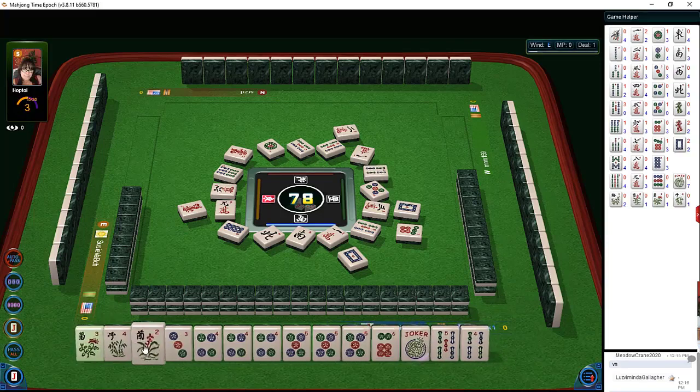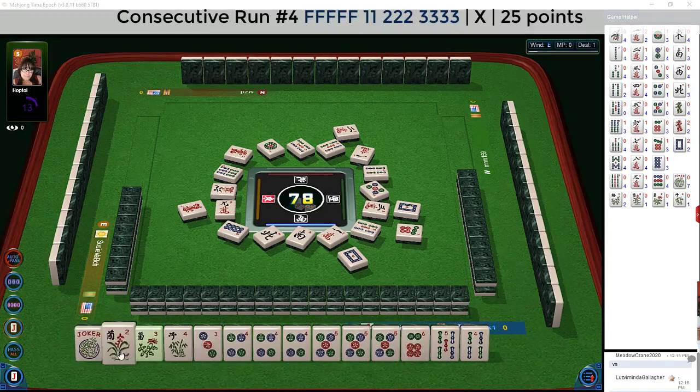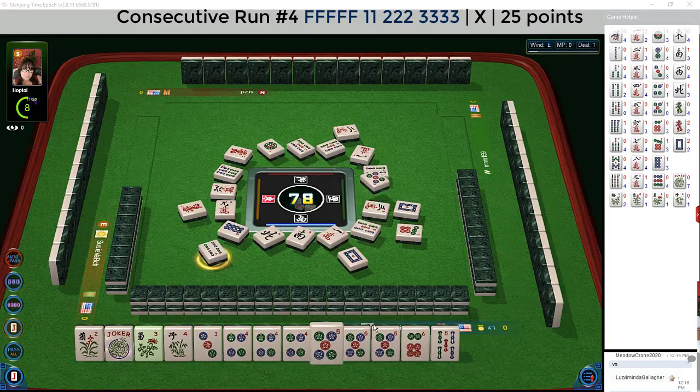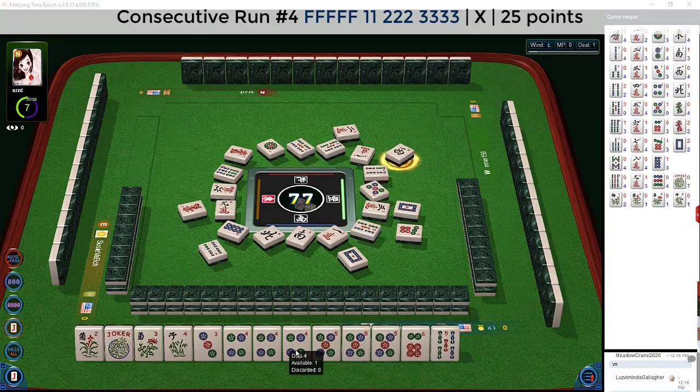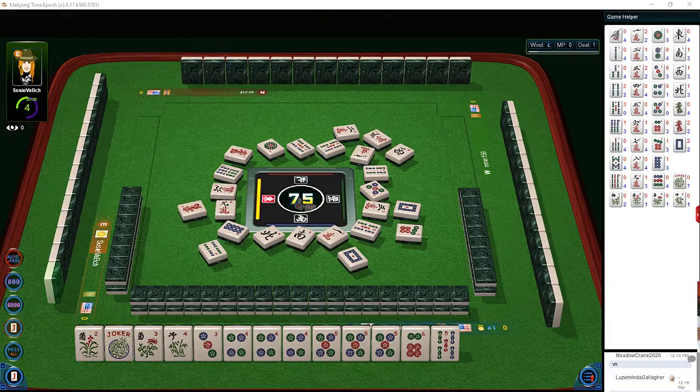Here we have three flowers now. I think we should play a pair, Pung, Kong — and we can Kong the five dot, quint the flowers. So pair three dot, Pung four dot. Three characters — so there's a little crack, a little crack went out.